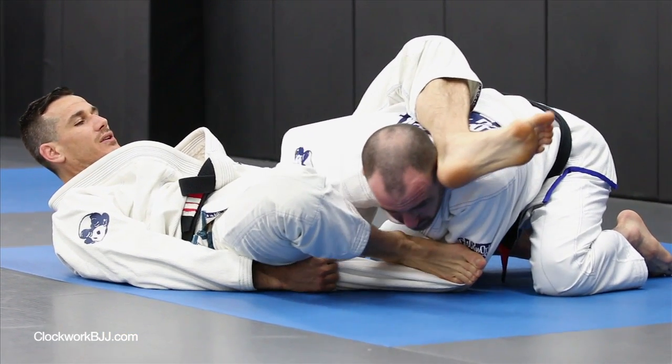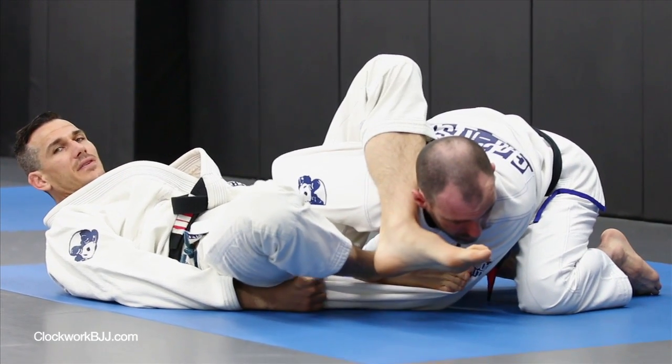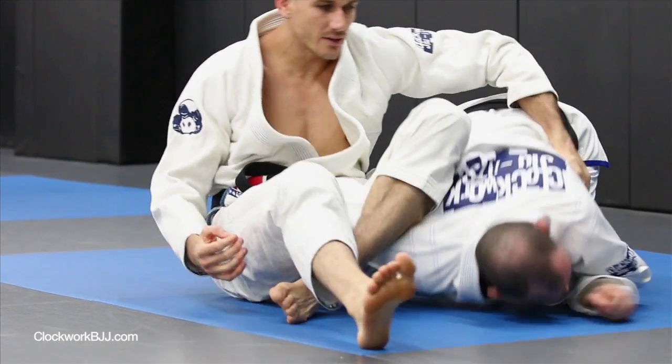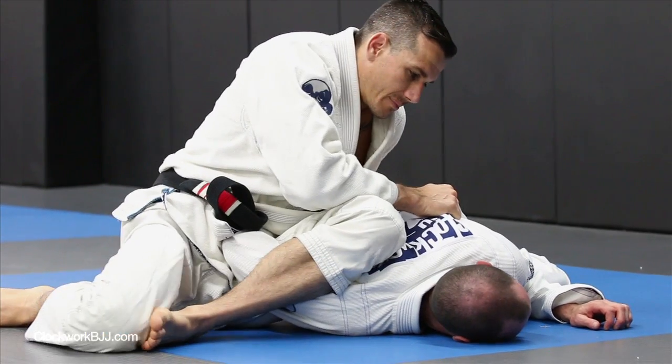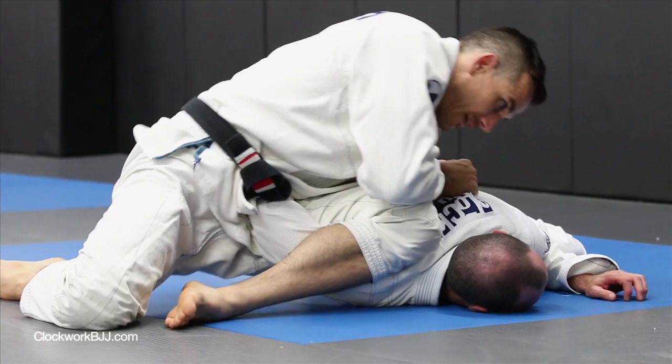I'm digging down with my left heel. He pulls his head away, so I pass the leg in front of the face for the omoplata. Chop down and sit up. I grab across the back. He pulls my elbow off. Step behind, scoot out just a little bit, and finish.